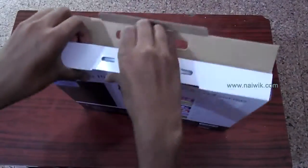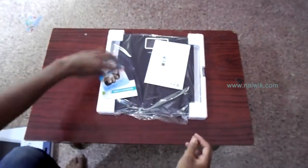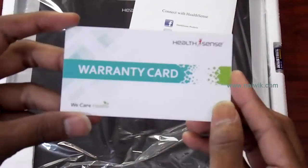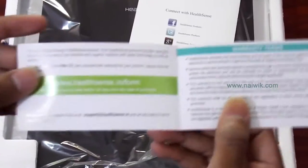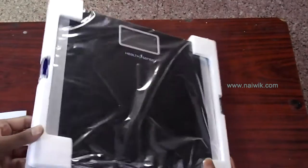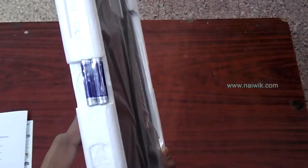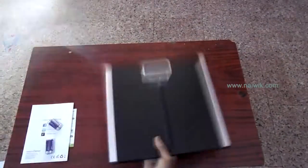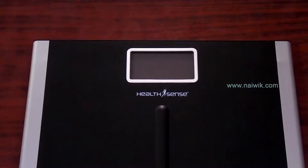Now let's remove the main unit. Here is the weighing scale, and it comes with three booklets — a warranty card, a user manual on how to use the HealthSense product, and it also comes with four triple-A batteries.